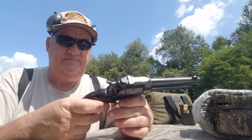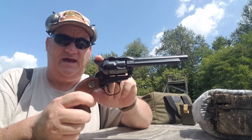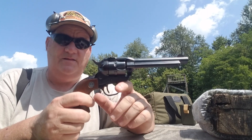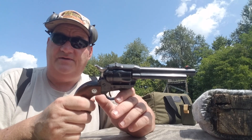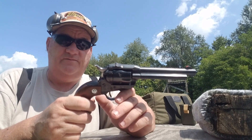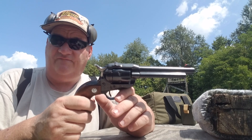They manufactured this gun from 1953 to 1973, and then they changed the design and came up with the transfer bar — which is an idea they pretty much copied from one of the designers at H&R, because H&R came out with the transfer bar first.